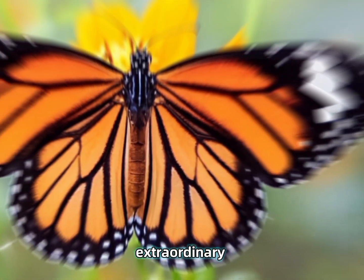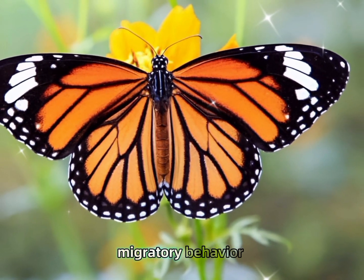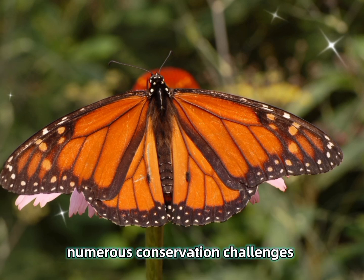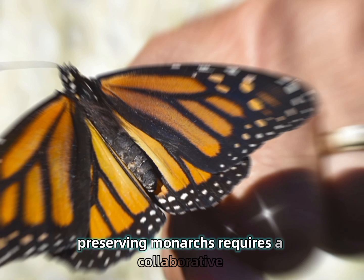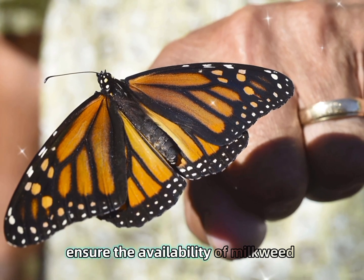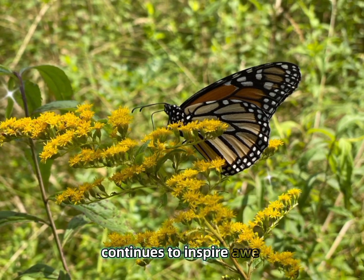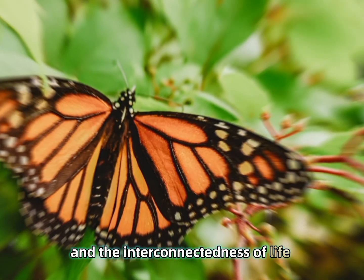In summary, monarch butterflies are not only extraordinary for their beautiful appearance and ecological role but also for their stunning migratory behavior. They rely on a delicate relationship with milkweed, face numerous conservation challenges, and are integral to many cultures and ecosystems. Preserving monarchs requires a collaborative effort to protect their habitats, ensure the availability of milkweed, and combat the threats posed by climate change and human activity. Their migration continues to inspire awe, symbolizing resilience, transformation, and the interconnectedness of life.